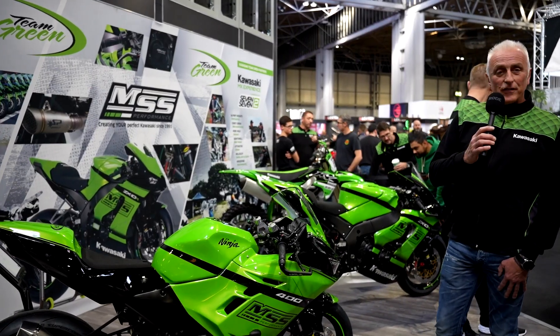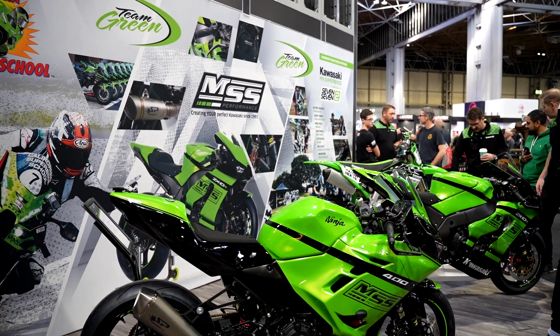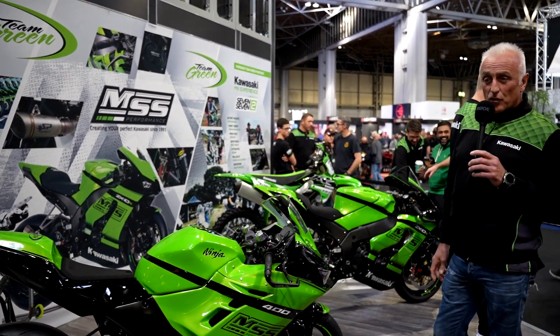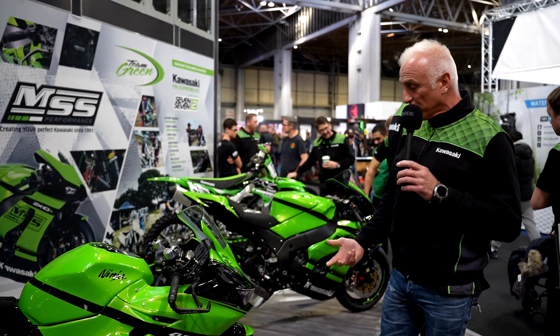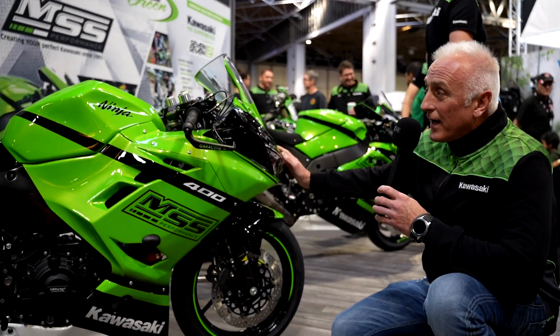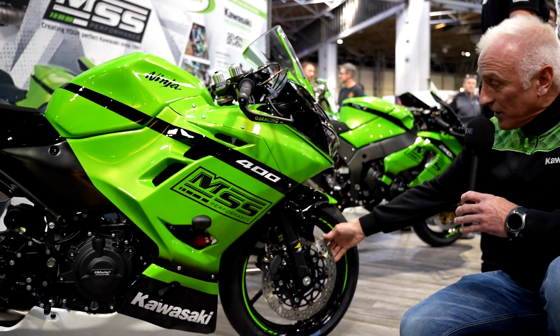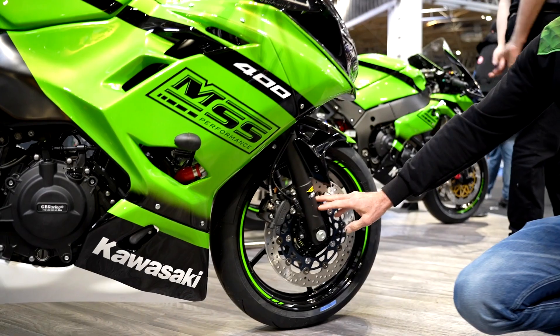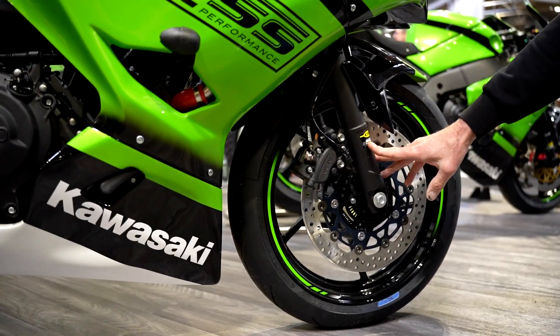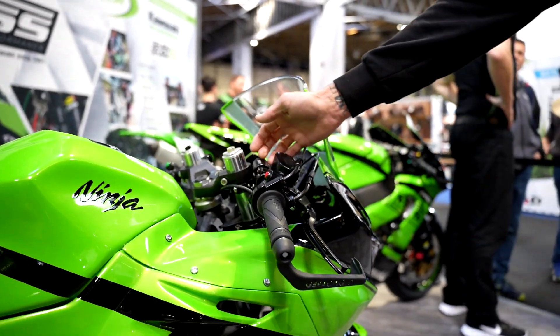Now we're moving on to the 2023 model Ninja 400. This bike's been built for Supersport 300, specifically British Junior Sport. Aside from the absolutely stunning paintwork, we've got once again a Brembo front disc, KTEC front fork internals, MSS throttle, and MSS handlebar assemblies.